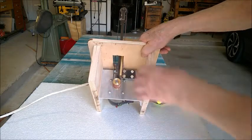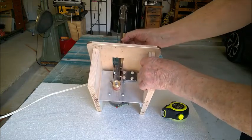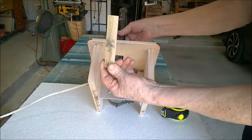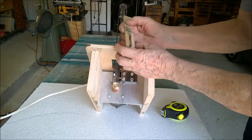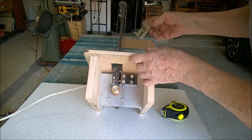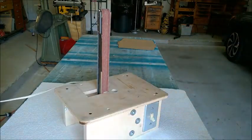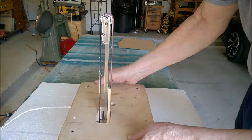The platen is removable — you can see there are two little studs sticking out. The platen is slotted so it can be removed and replaced with a curved platen that has a curved profile on it, letting you sand on an inside concave curve. That was another design feature I thought was particularly good.